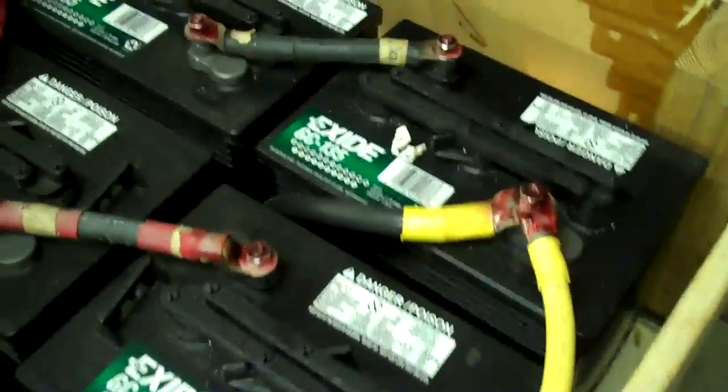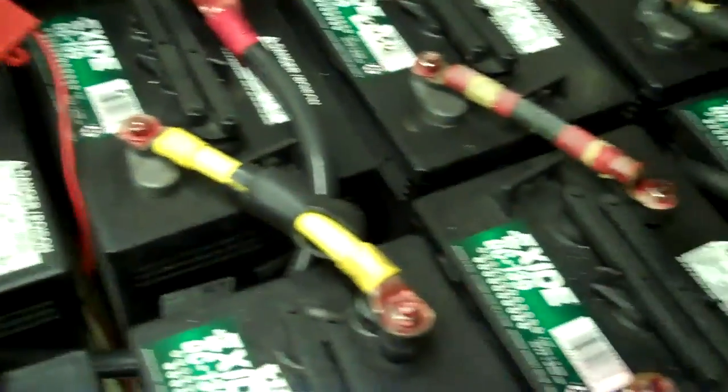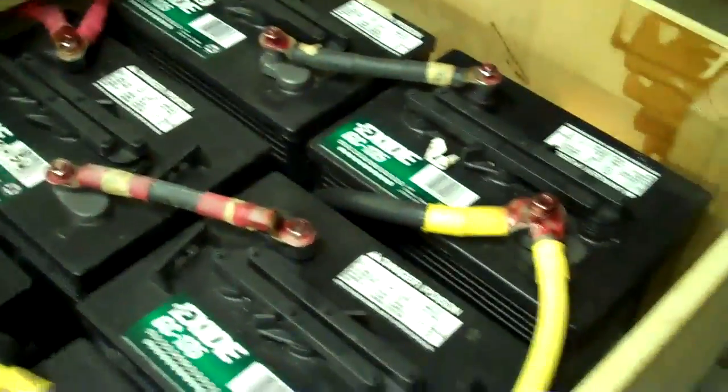At a glance everything looks pretty good — no wet batteries. They call it sweating or wetting, and everything looks pretty clean. Now this battery bank here is about three and a half, four years old. But you can see that corrosion dropping off that terminal. That one's actually had to be removed and cleaned, and it can be done with the battery bank hot. This is a 24-volt battery bank — you've got six batteries wired at 12 volts and six wired there. Not the ideal way to do it, and a huge cable hooking them together. But I can take care of that, no problem.